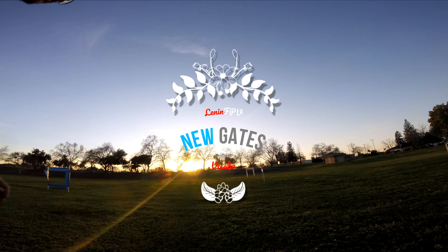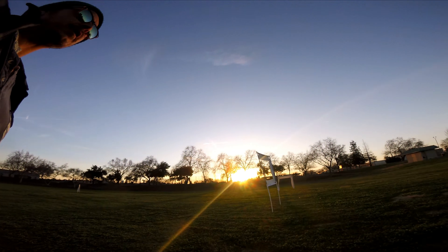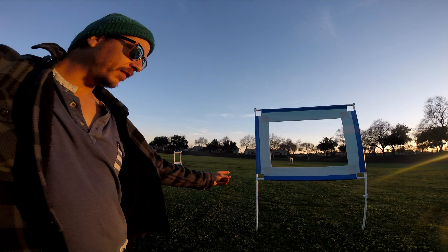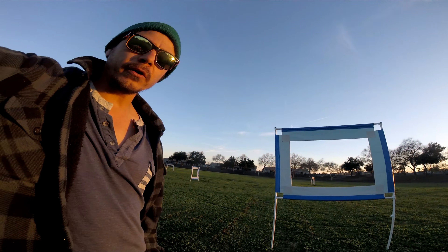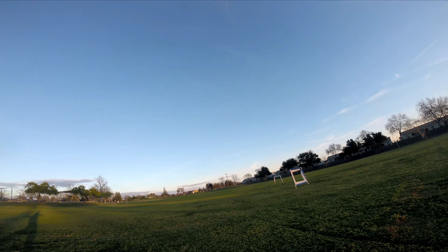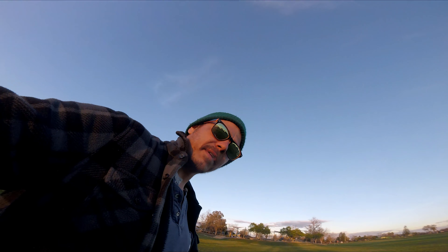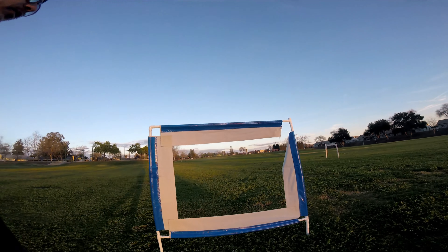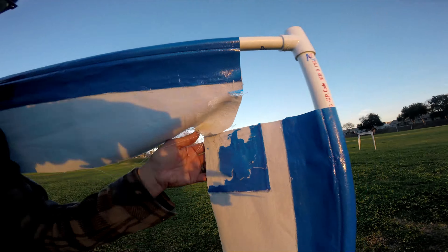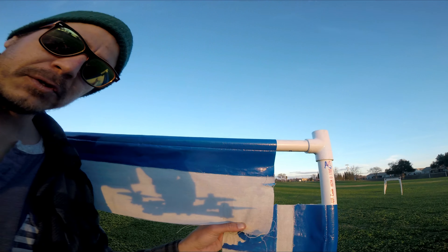Here is gate number one, made today. Super simple, and it's meant to be elevated a little bit with a hole that's smaller than the normal multi-GP, so you have to work on accuracy. The other gate is the same design except set up at a lower elevation, so you have to work on those elevation changes. I totally hit this one full speed and that's what happened — put it back together with some hot glue.